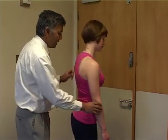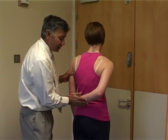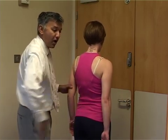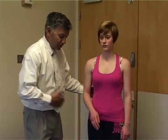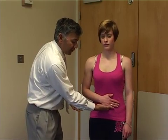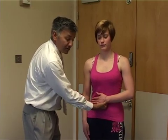And then internal rotator cuff power — this is Gerber's lift off test. Turn the patient round, put the arm behind the back, and push away and test the power, comparing to the other side. Some patients will not be able to get their arm all the way back. In that case, to test internal rotator power, ask them to push their tummy in, put your hand underneath that and push, feel the power, and compare that to the other side. If they're weak, you'll be able to notice the difference.